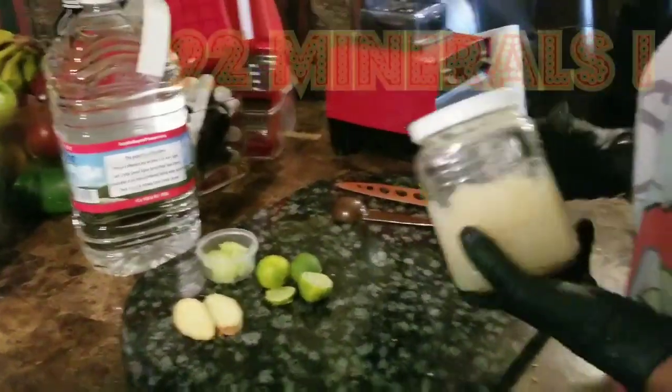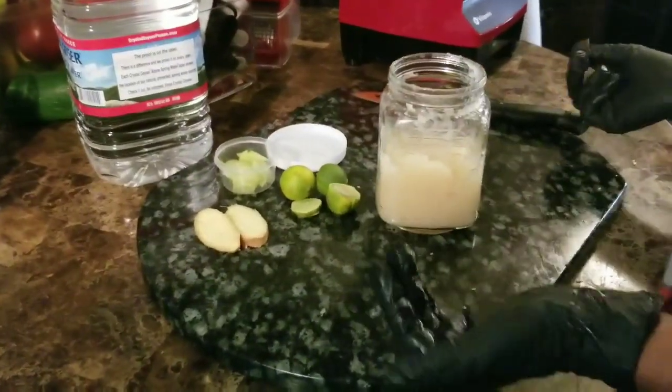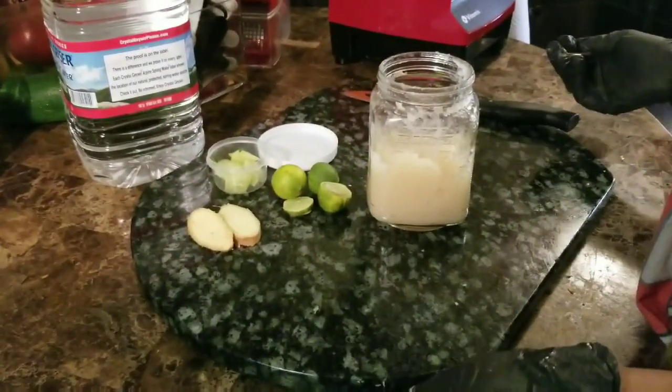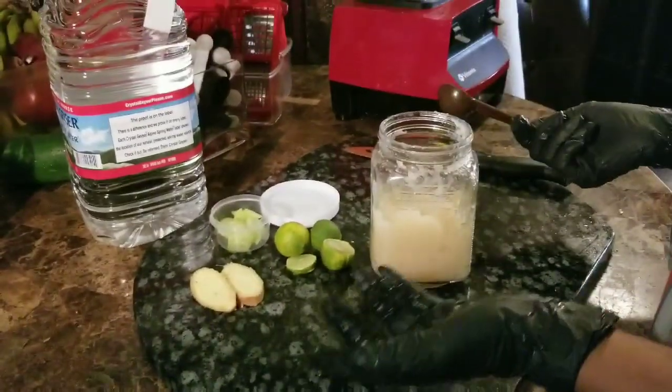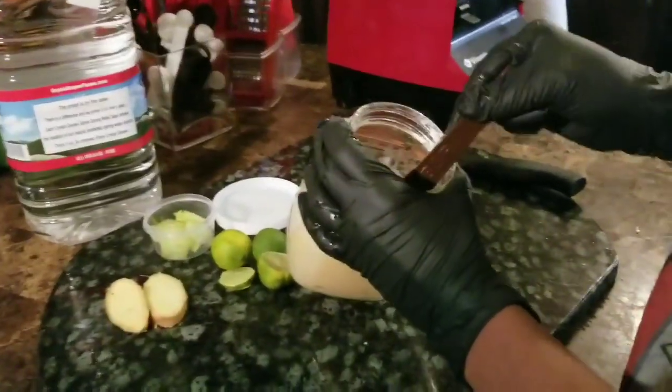Sea moss has 92 minerals. Some of the minerals are zinc, potassium, and magnesium. It's good for your skin, hair, and nails. And it's good for digestion and your immune system.